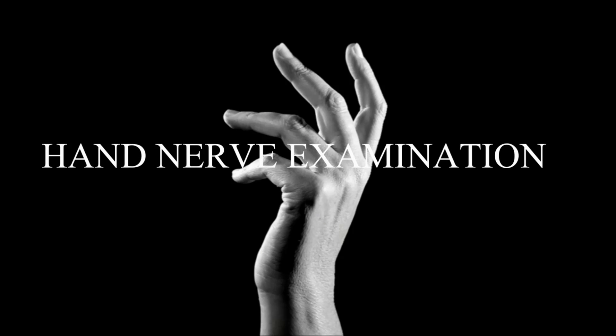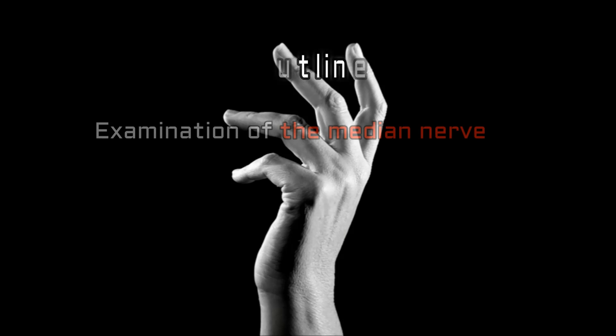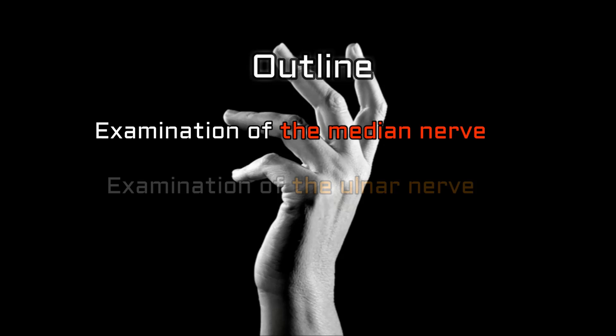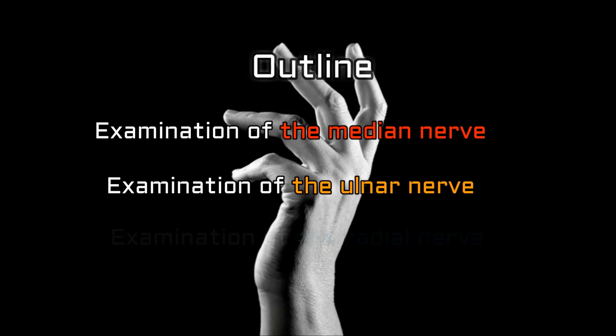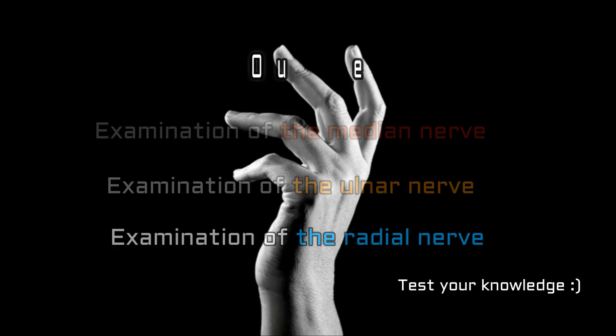Hand nerve examination. In this video we will be looking at the motor and sensory examination of the nerves supplying the hand. Each nerve will be examined separately, looking at the median nerve, the ulnar nerve, and then finally the radial nerve. At the end we've included a little quiz so that you can test your knowledge. Now let's get started.